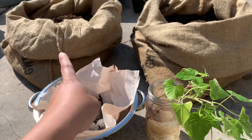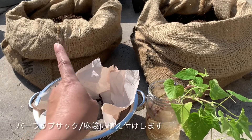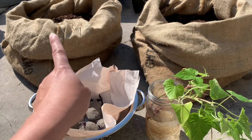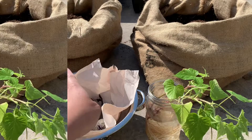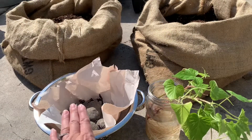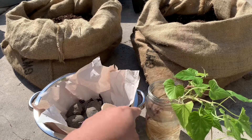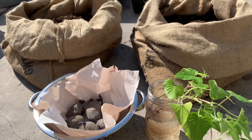I bought the butter sap from Menards and it was $1 each. So I'm going to plant these in here and these in here. Let's get started!